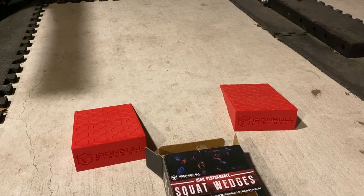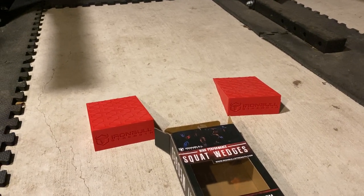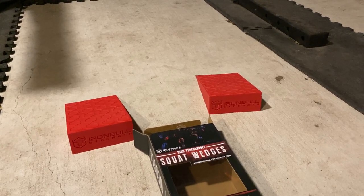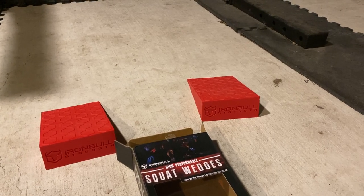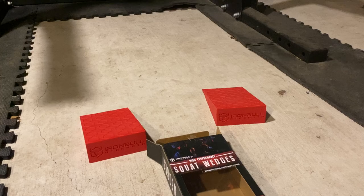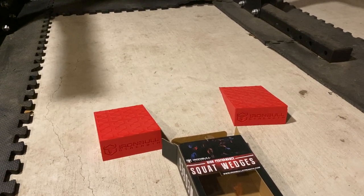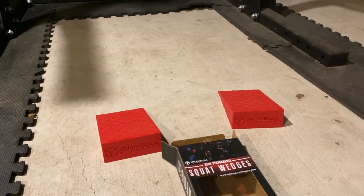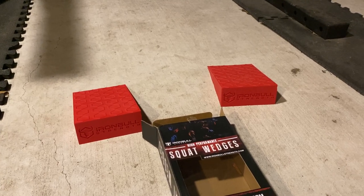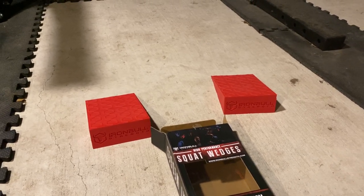Unfortunately, we are not going to be recommending these. Honestly, I think it's a pretty useless and possibly dangerous product. We're giving it a two out of five — the only reason being that they're well built and we know this company. People, stay away from these things. If there's some use case I'm not aware of, let me know and roast me in the comments, but I'm not seeing the value, especially at a price point of 80 to 100 dollars. At that point, why not just get a pair of weightlifting shoes?